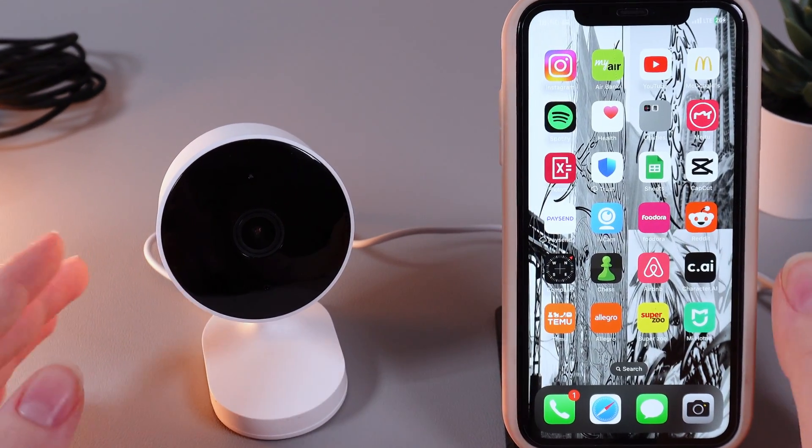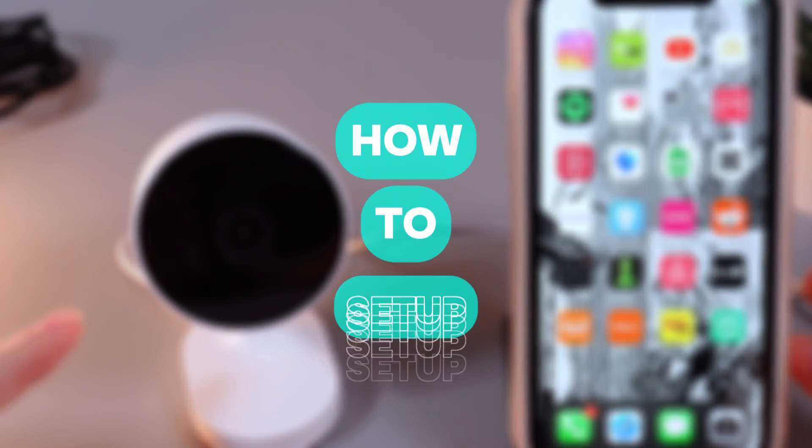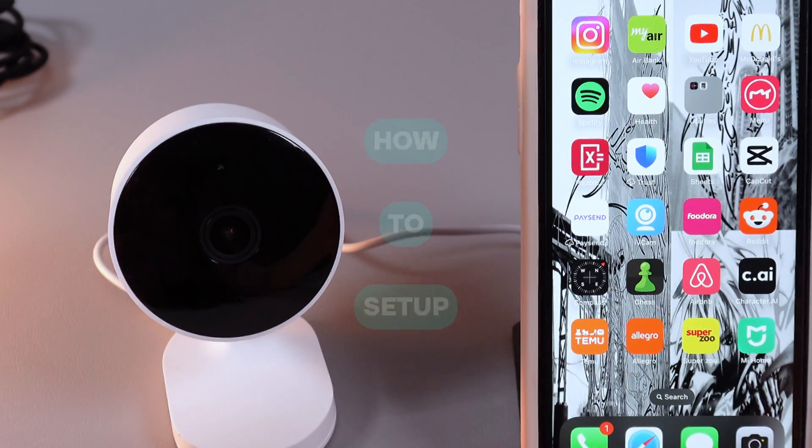Hi there! In today's video I'll show you how to set up your camera Xiaomi AW200. Let's get started.